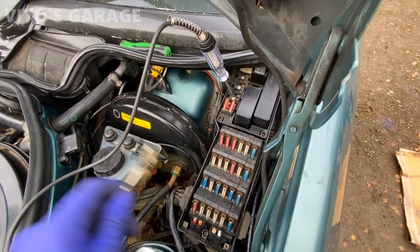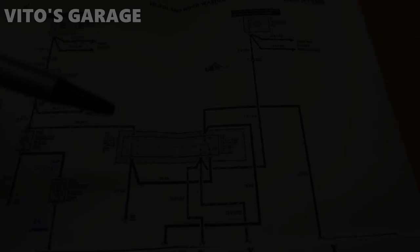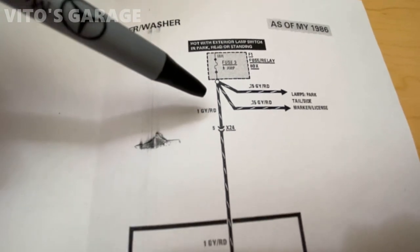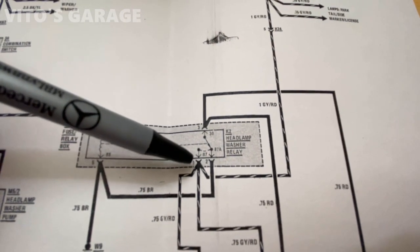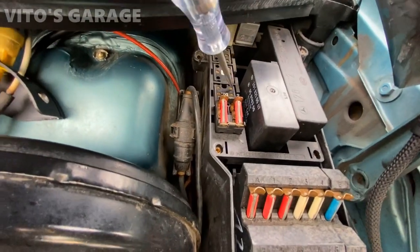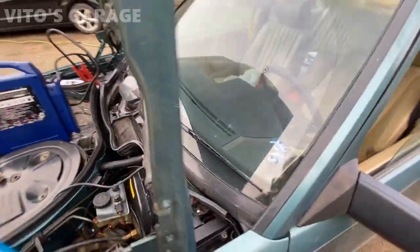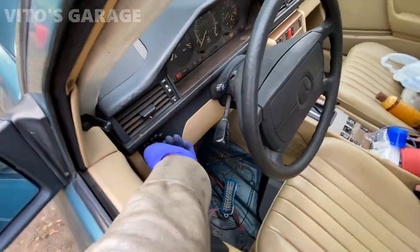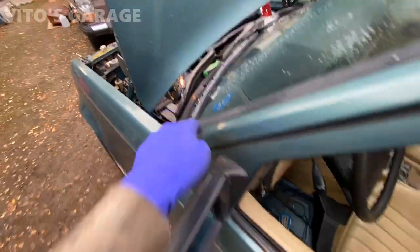Now we check pin number one, which gets power from the fuse - but you have to have your headlights on for this. With headlights on, checking pin number one of this relay - it should have a power feed coming in. With the headlight switch turned on, we're getting power to that relay. Pretty simple - headlight switch on gives power to pin one.